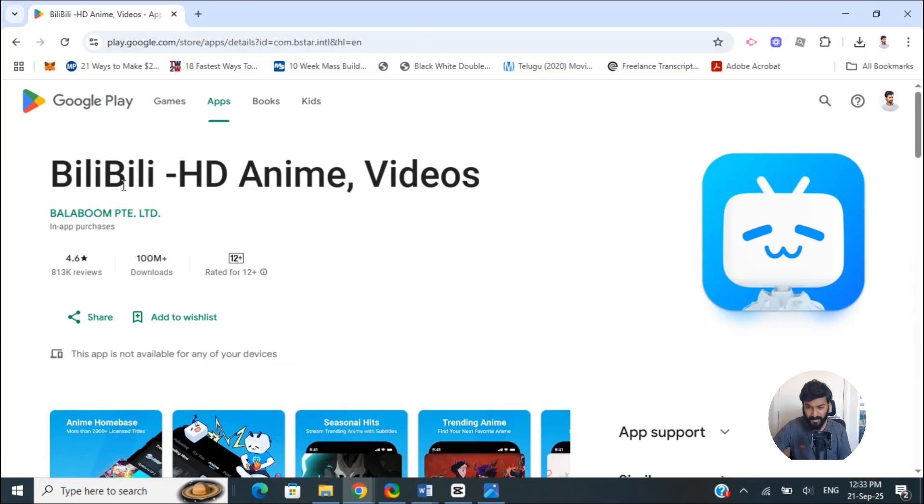When you click on it, search for Bilibili. When you search for Bilibili, you will see something like this — that's the app on the Google Play Store. Simply download it and install it, then open the app and log in with your Bilibili account if you have one, or just create an account and start using it. That's one way of doing it.